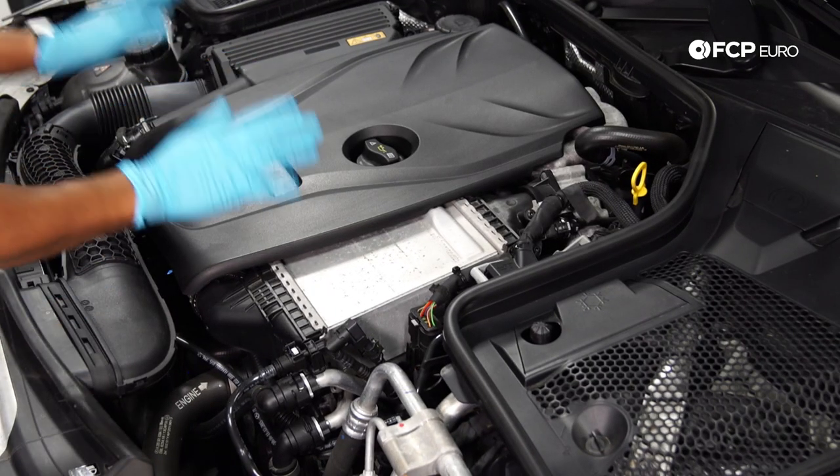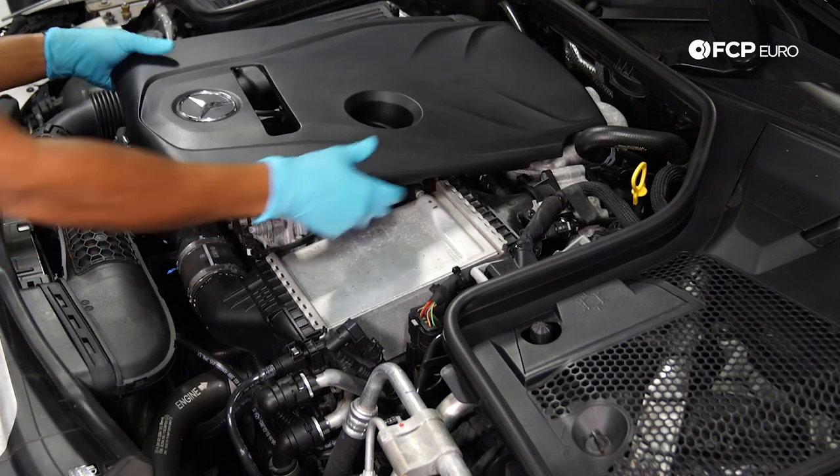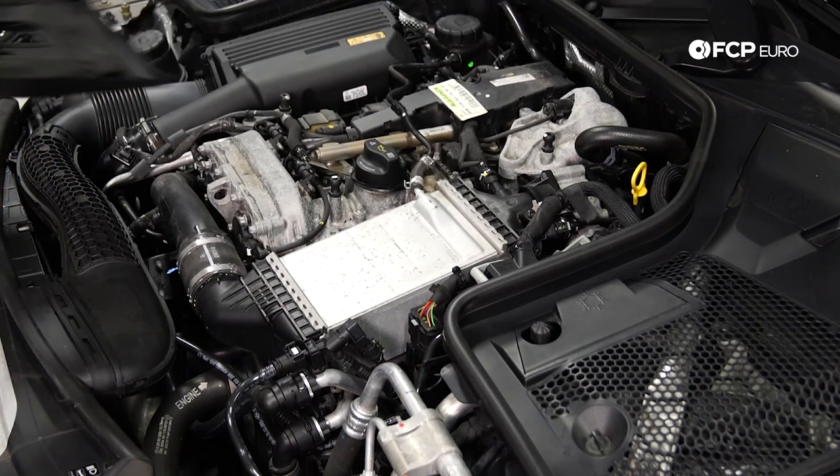In order to do this oil change, you want to start by removing the cosmetic cover. It's just held on by a couple of clips, so just a little bit of force and it'll come right out.